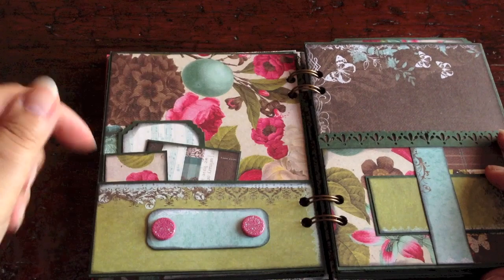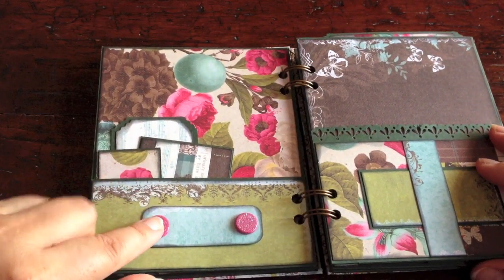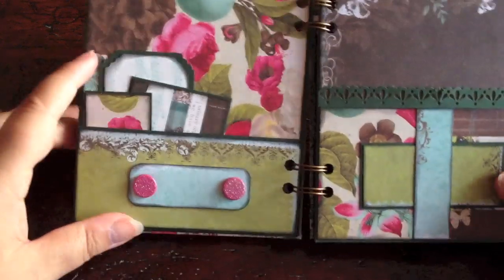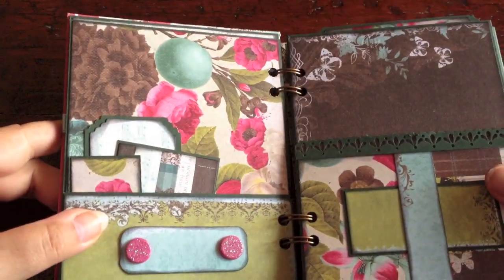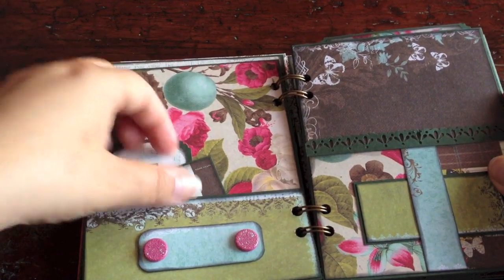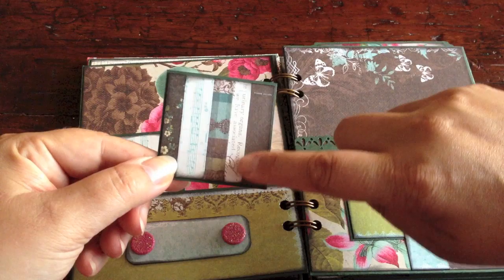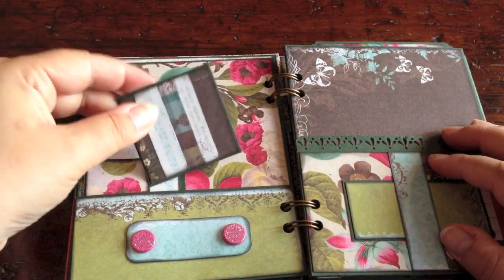On the other side of the page, here is another pocket. I put a little tag here — a little journaling spot to write a title or something. Attached it with two cute little pink glitter brads. And then I added some tags using scraps of paper left over from the paper stack. I love to use the scraps of paper like this, creating patterns of your own. I really enjoy that — I think it looks creative and original.